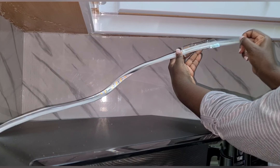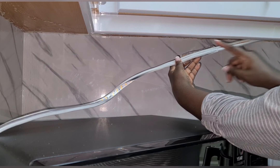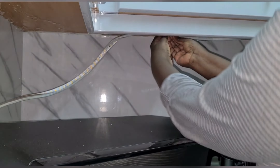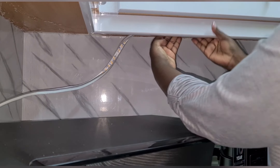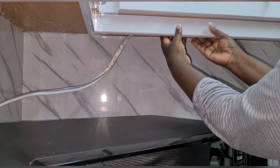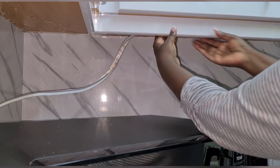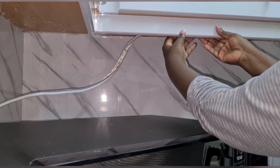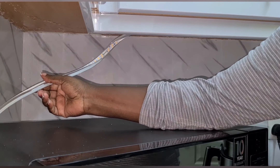We peel out this paper and leave the glue part exposed, then press it where you want the tape to hold. And that's it. Then we'll do the same for the remaining part.